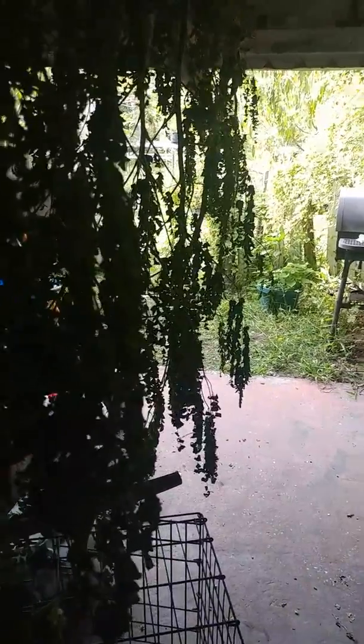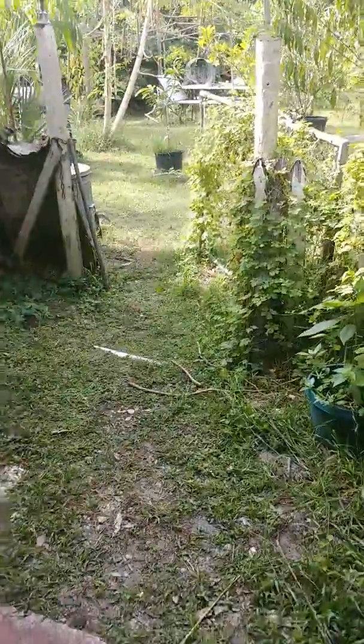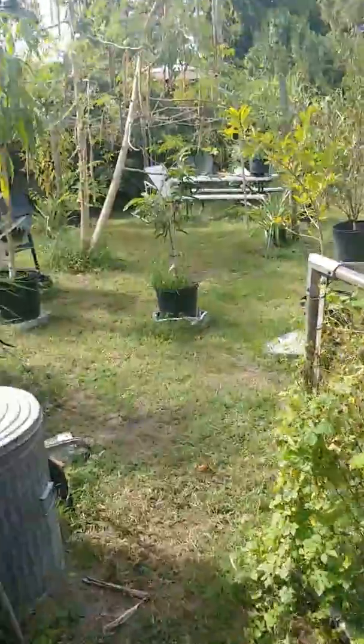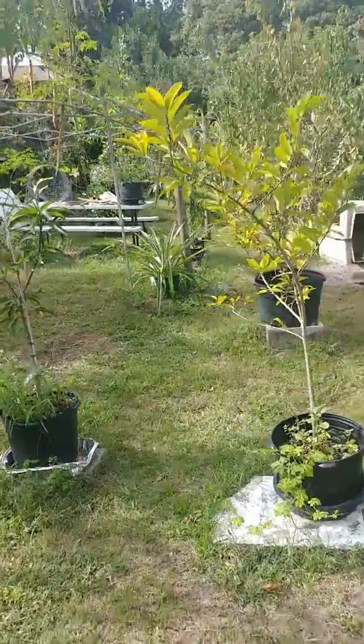Good morning, Yolando Gardner coming at you. Let's walk past this moringa that I have drying. Got it hanging and drying so I can make moringa tea, make powder, and make moringa capsules.